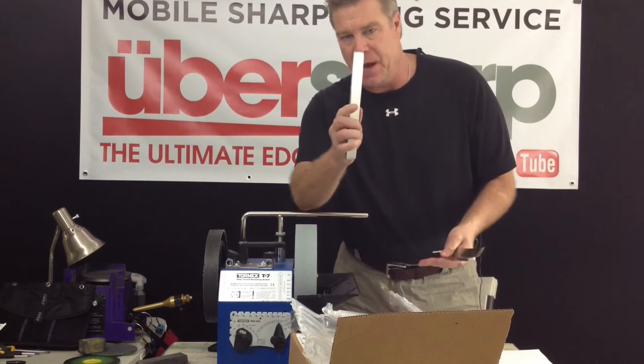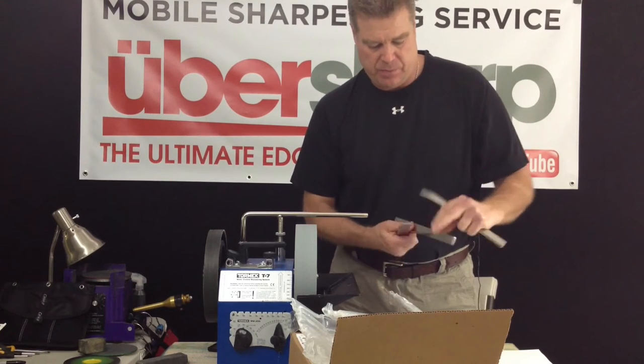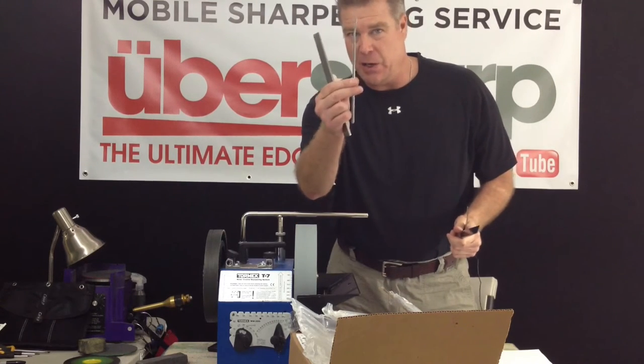They come in different sizes: wide straight, wide curved, medium-wide straight, skinny curved.